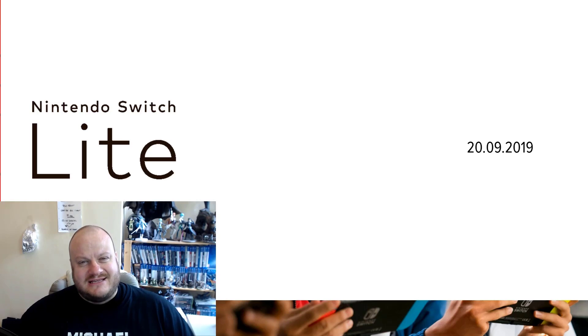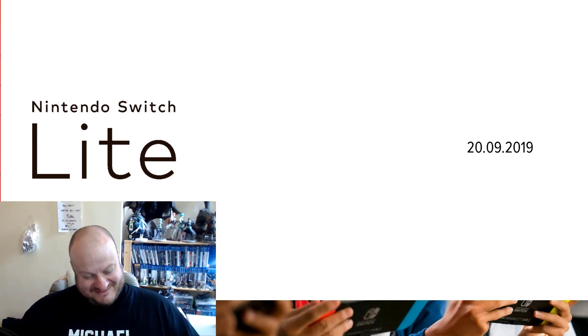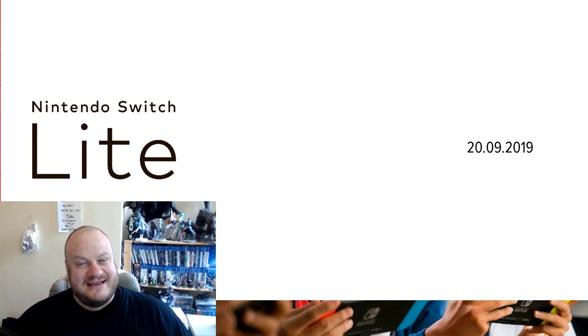Hi everyone, it's Az here from Heel vs. Babyface with the first of what might be a couple of videos today. If I dare do the second one, I'm still debating whether or not I should, but at least we have this.